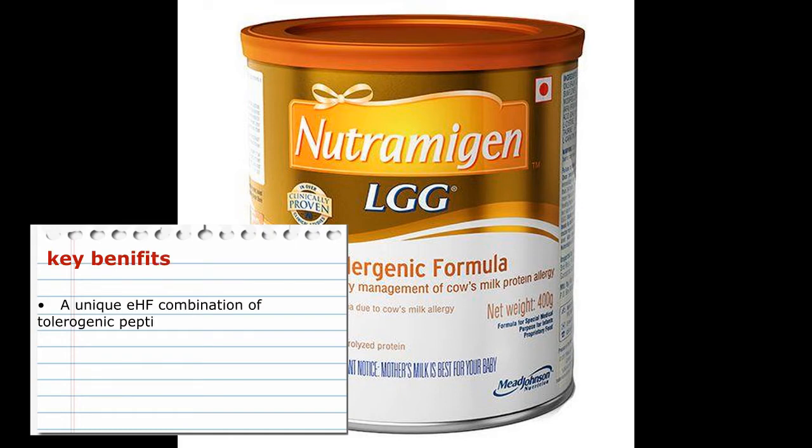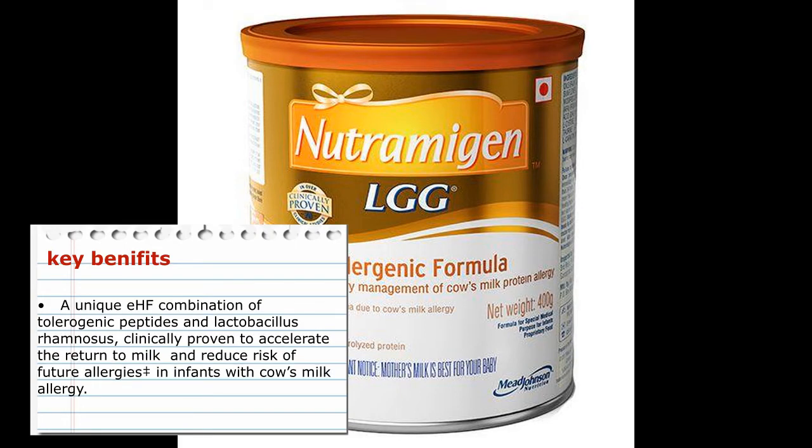Key benefits: Unique EHF combination of tolerogenic peptides and Lactobacillus rhamnosus, clinically proven to accelerate the return to milk and reduce risk of future allergies in infants with cow's milk allergy.